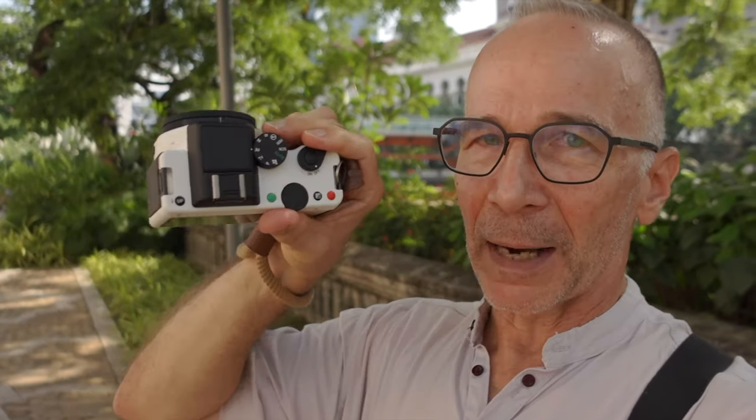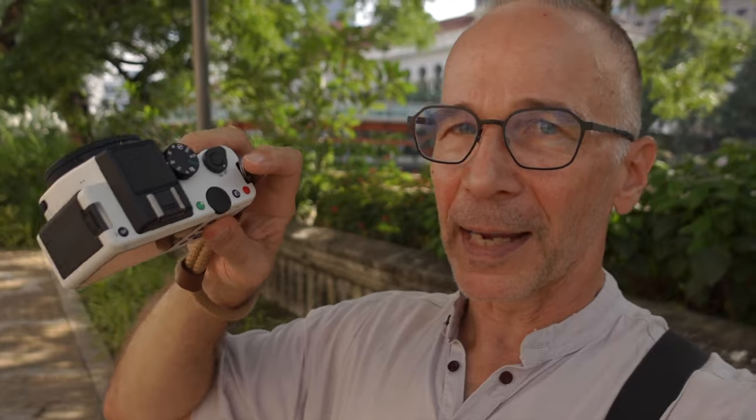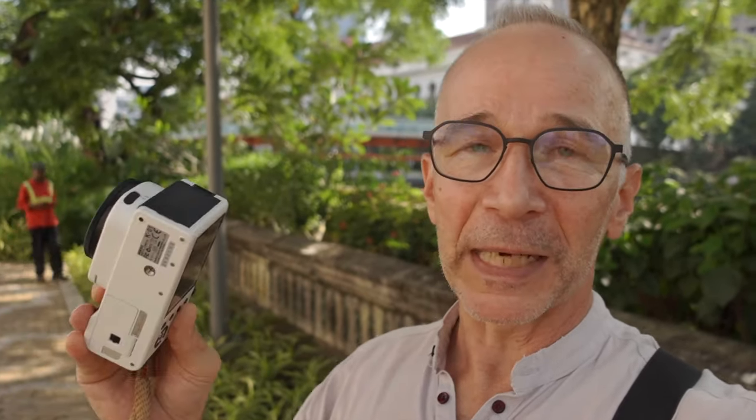There's only one command dial, but that doesn't matter on a camera like this. I'll just set it on aperture priority and control my aperture with the dial, and there's a separate exposure compensation button if I need to use exposure compensation. This camera also has IBIS, and that's one feature that was pretty advanced at the time in 2012 because not that many cameras had IBIS back then.